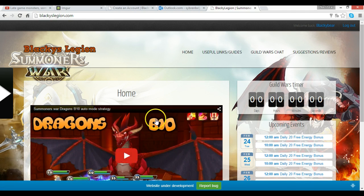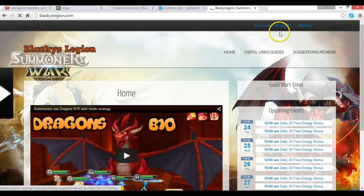Here you can see the main page. Right now I'm logged in — I'm going to log out so I can show you guys how to sign up, and then we'll discuss what's possible on this website.